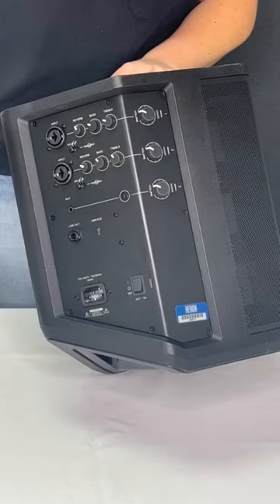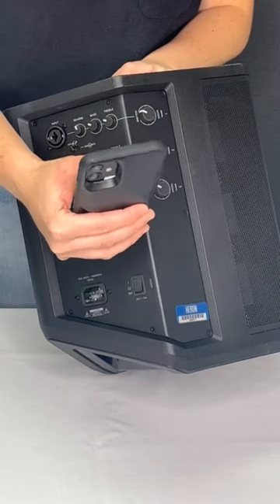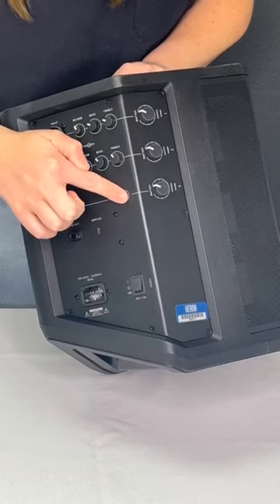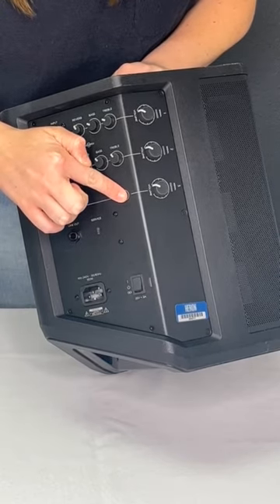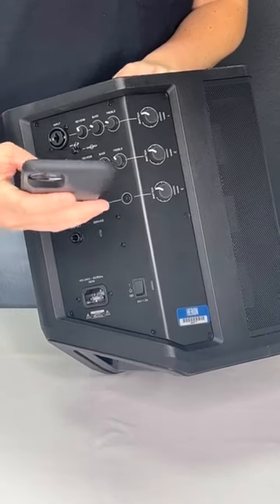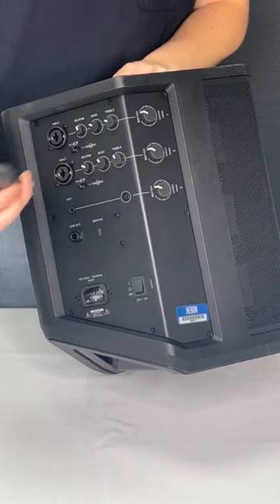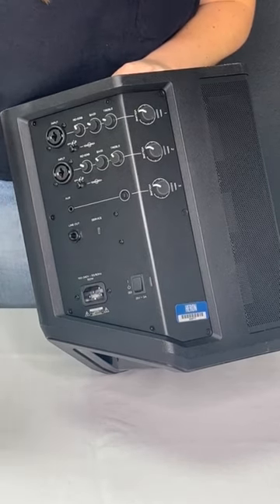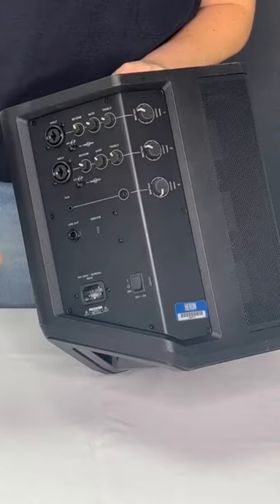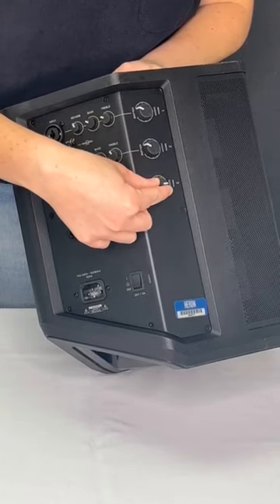To connect any Bluetooth-capable device to the Bose speaker, first ensure your device's Bluetooth settings are on. Next, find the Bluetooth button located midway down the panel. Hold it for three seconds until it flashes white. In the Bluetooth settings of your device, select Bose S1 Pro to pair. Once successfully paired, the Bluetooth button will remain white. Adjust the volume until the LED indicator is green or until you've reached your desired volume level. If the volume indicator flashes red, decrease the volume.